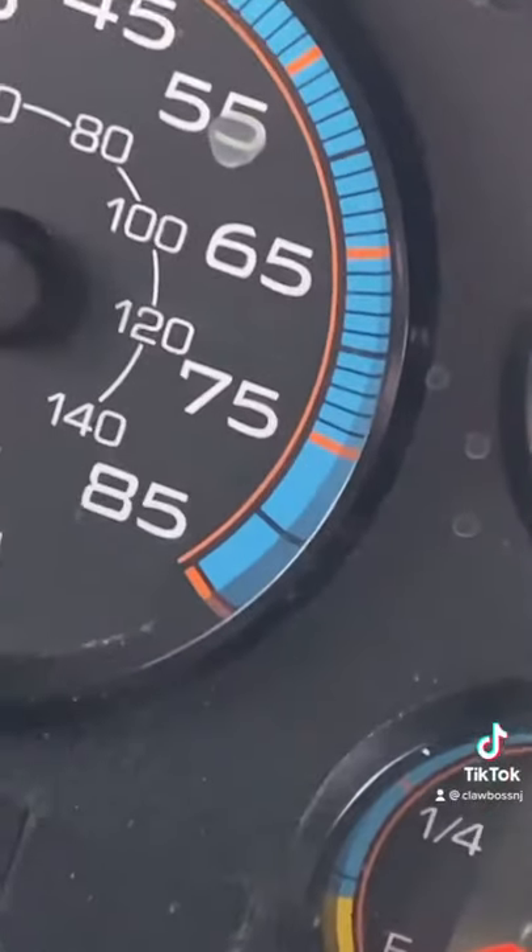Top speed on these buses is around 75 without a governor. I have seen some drivers push it to 80, but I don't do that — because that's speeding. But I do know some drivers in the past who have pushed their buses to 80.